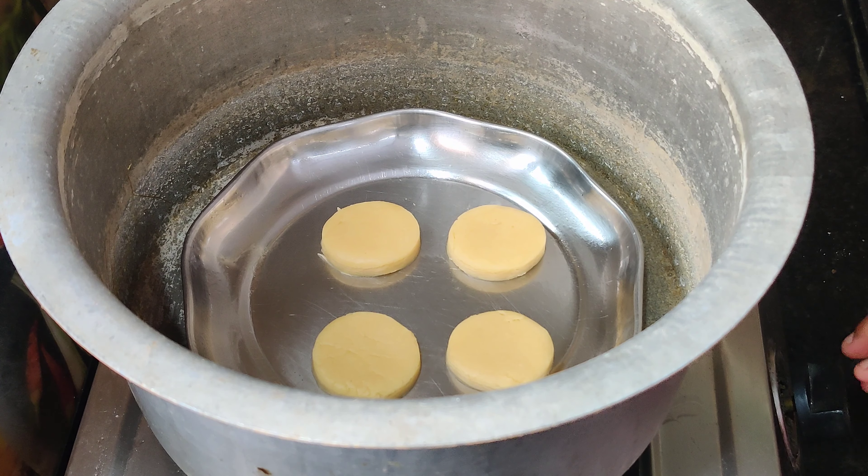I put the biscuits in the bowl. 5-10 minutes to boil the bowl. There are a lot of biscuits in the bowl.